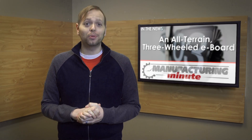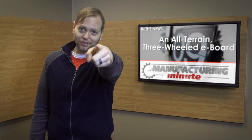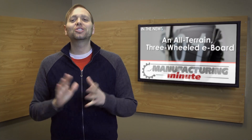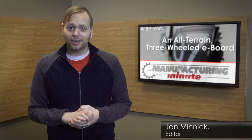In this episode, the Triborg eBoard brings dirt bike design to skateboarding. Welcome to your Manufacturing Minute! Lansing, Michigan's Triborg skateboards are the newest, strongest, and most versatile power boards on the market today.